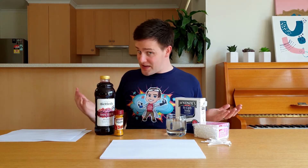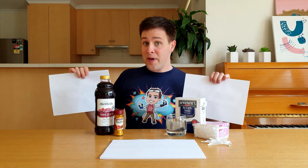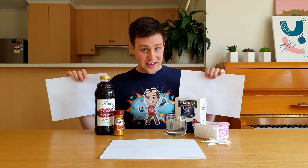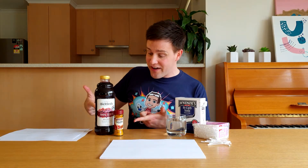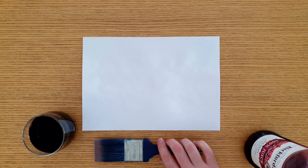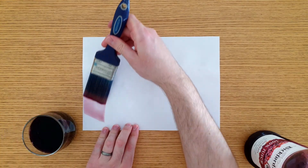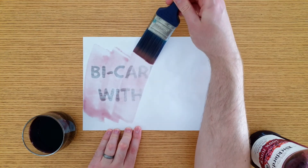Bicarb soda is an example of an invisible ink activated by a chemical reaction. I prepared these two secret messages earlier using bicarb soda, and I'm now going to use two different ingredients to reveal them. The first ingredient is grape juice. Take a paintbrush and brush the juice over the paper. You'll notice that the juice turns blue wherever the bicarb soda was placed.